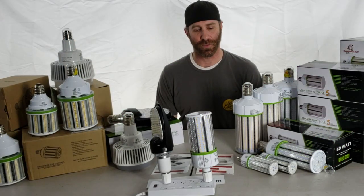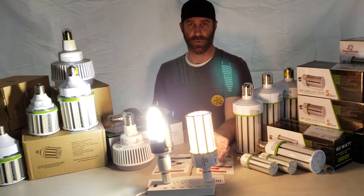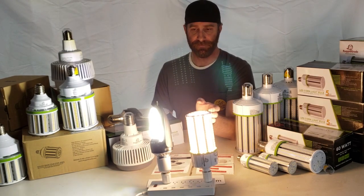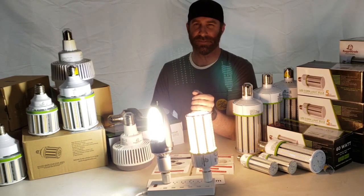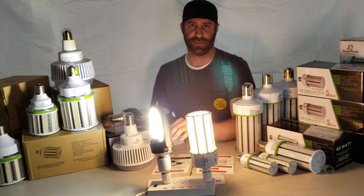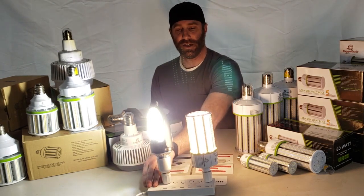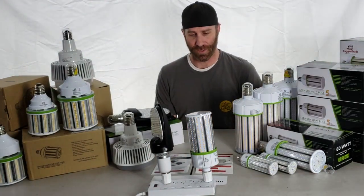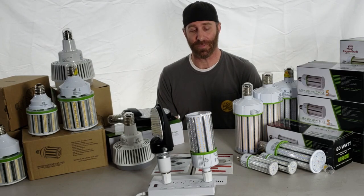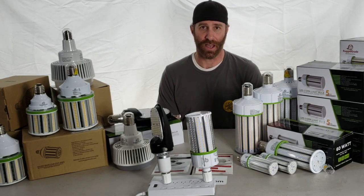One of the last things we wanted to go over is the different color temperatures. On one side we've got a 3000K bulb — it's a much warmer color, which some people consider yellow or brownish, but it's a warmer white. On the other side we have a 5000 Kelvin bright white, which is a swap for daylight. The AMA — the American Medical Association — does recommend against lights over 5000K, so we typically recommend staying away from anything higher than 5000K.